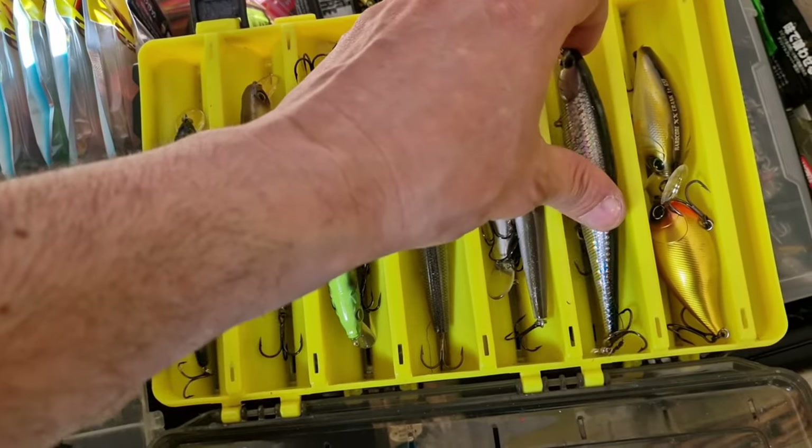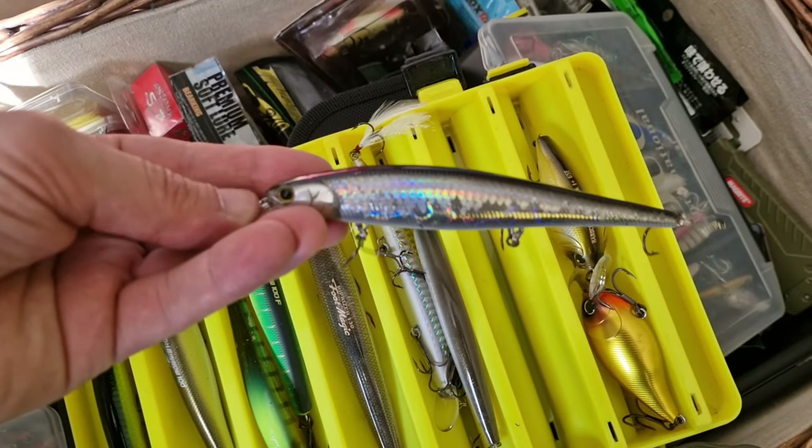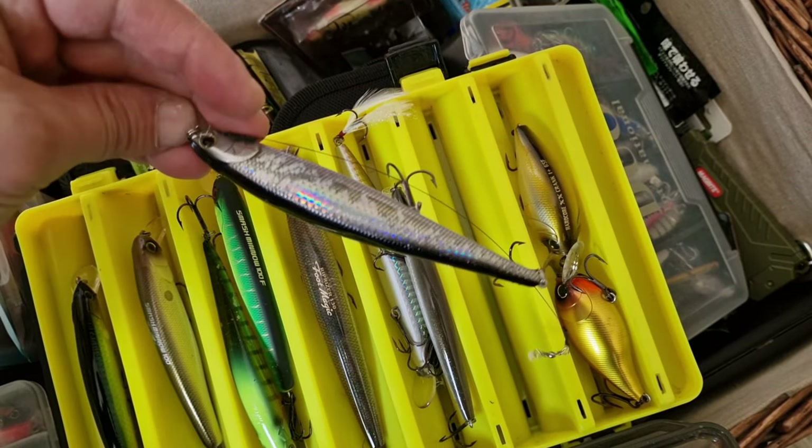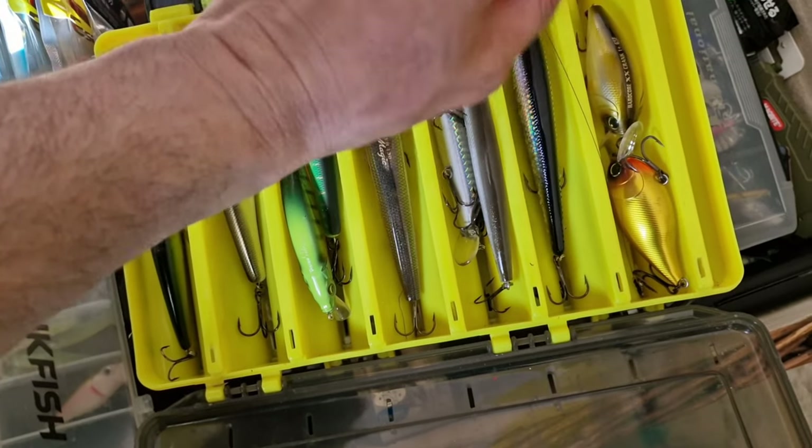That's another one from Lucky Craft. It looks very good, but I haven't caught any fish on it yet.